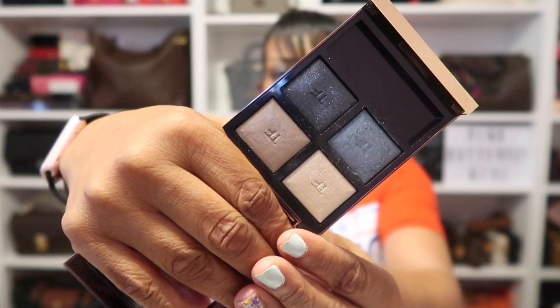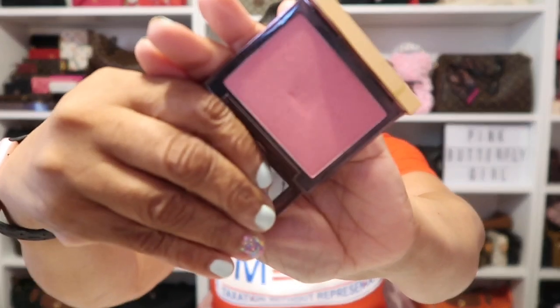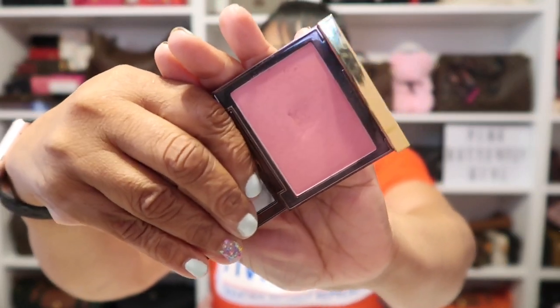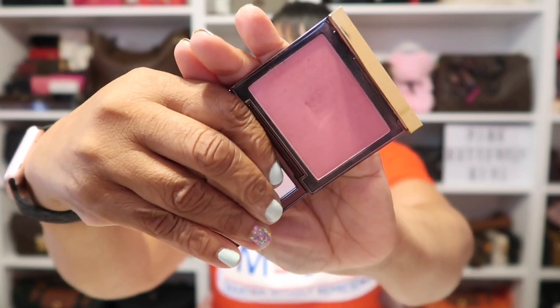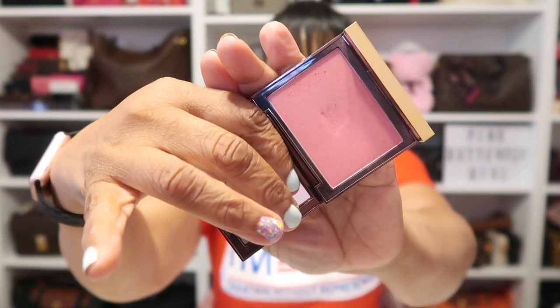It's called Metallic Denim and I picked this up from Sephora. On my cheeks today, I'm wearing another Tom Ford blush in the shade Wicked, which is a beautiful bright pink. This is another one I've been using a lot lately.